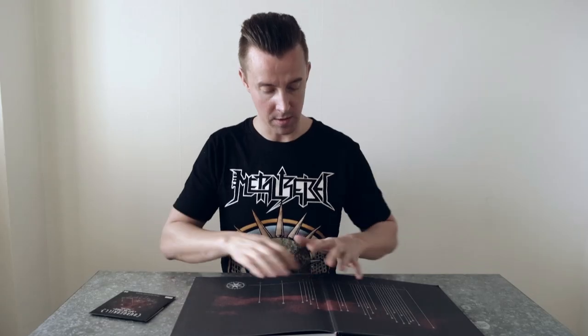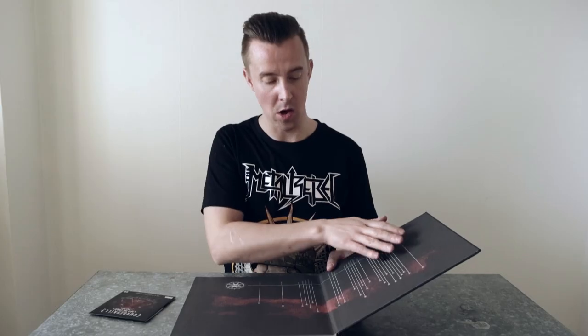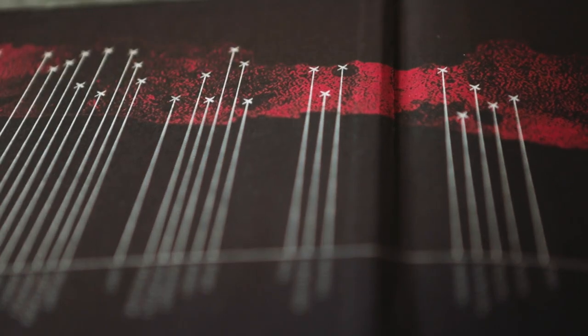The first thing on the first page is a map of Java, and it shows all the stops on the Spit The Venom Tour of 2013.